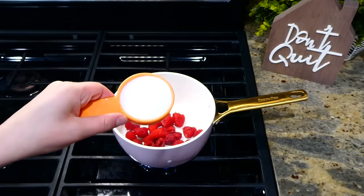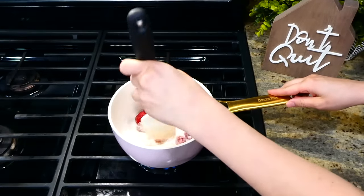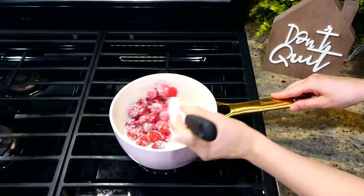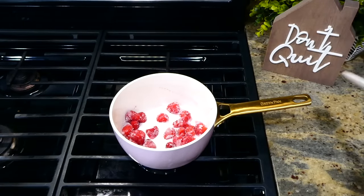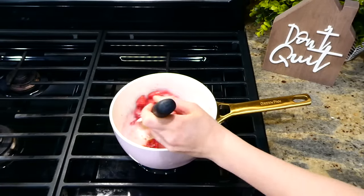Add one cup of fresh raspberries along with a fourth cup of sugar. I have it on low heat at this point — stir it all together and let it cook for about a minute or so. After the minute, add in the cornstarch slurry we just made and let this continue to cook on low heat for about five to six minutes.